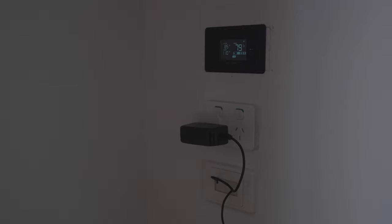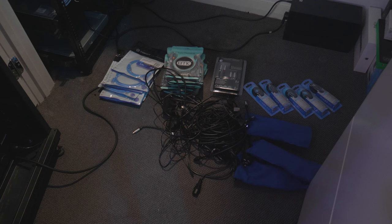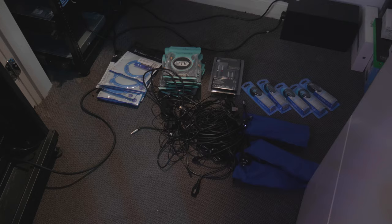So guys, I have all my cables ready. I'm going to do the power first, get all the power nice and tucked away and away from any data. And then I'm going to start on the speaker cables, the 12-volt trigger, the RCA cables for the amps, as well as the HDMI cables. So I'll do that all in time-lapse for you guys.